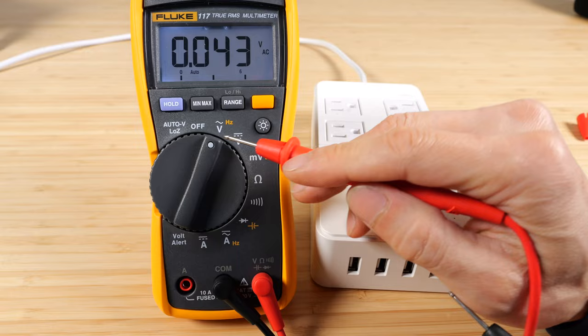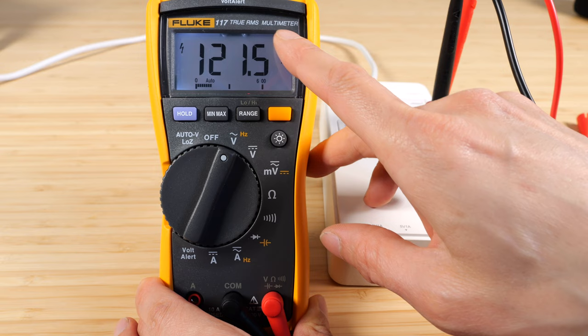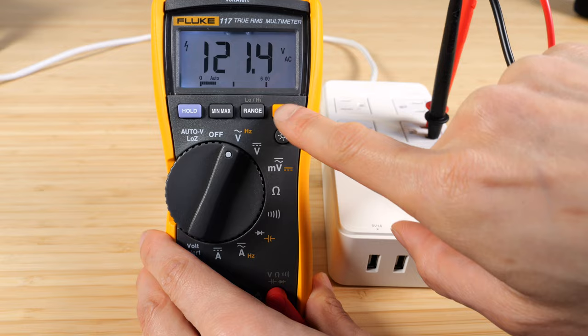Let's use the AC function and measure the voltage: 121 volts. This is true RMS, meaning it does a root mean square operation on the AC waveform. If you measure the peak to peak of this AC waveform, it's actually over 120 volts — so this is the RMS value. Then just change it to hertz: we got 60 hertz.